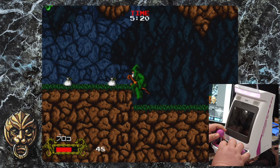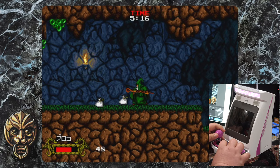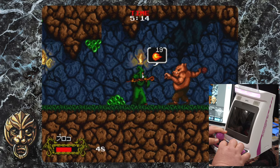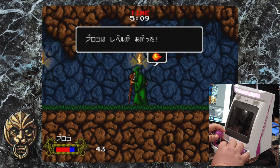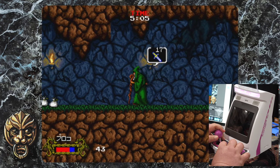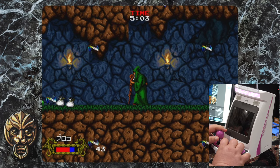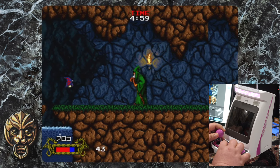This game looks decent and definitely runs well — I don't see any weird framerate issues. In fact, I would say this feels more responsive so far than the shooters. The magic system seems to work by holding the button down — it cycles and then you let go.